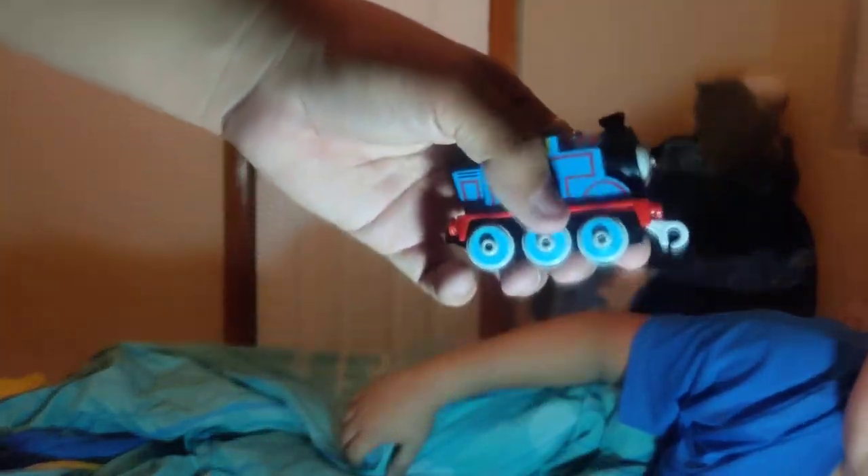Let's give it a closer look before we go. Look at it. Let's compare. Got our chicken plate Thomas. This is old Thomas — the chicken plate. This is new Thomas.